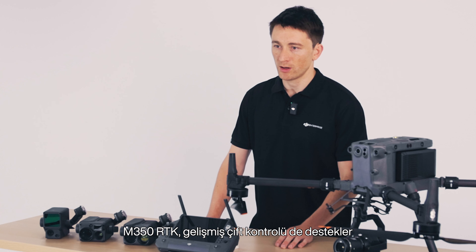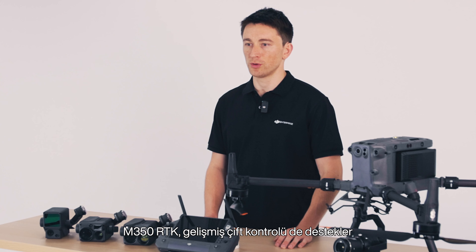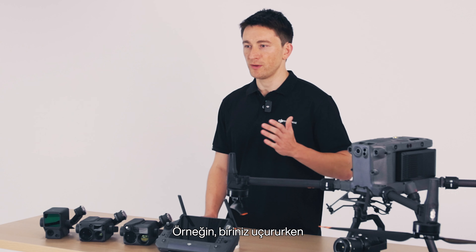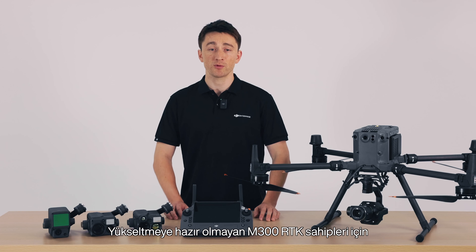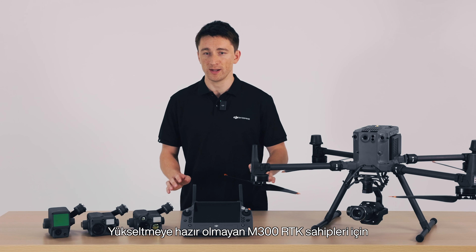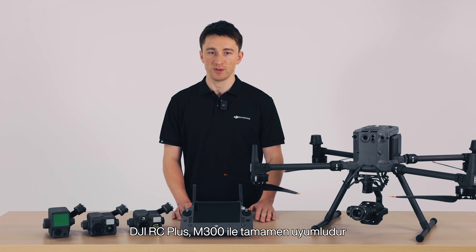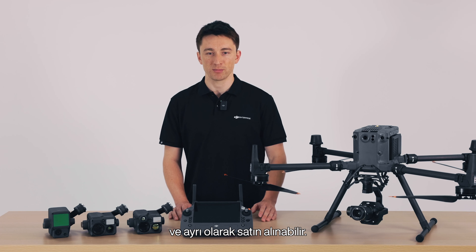The M350 RTK also supports advanced dual control, so you and a partner can pilot together — for example, one of you flies while the other handles the gimbal and camera. For M300 RTK owners who aren't ready to upgrade, I'm happy to say that the DJI RC+ is fully compatible with the M300 and can be bought separately.